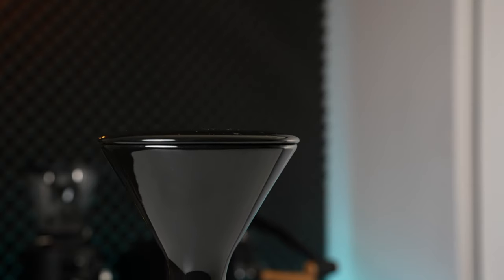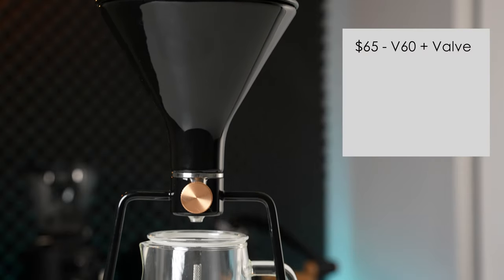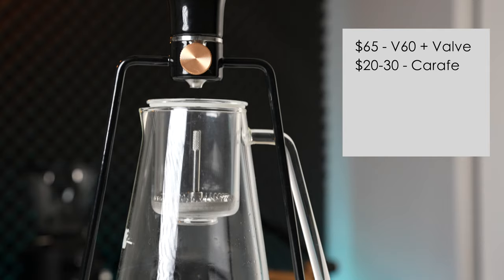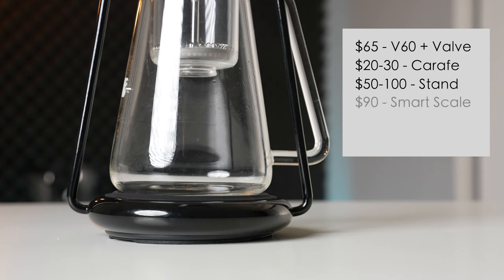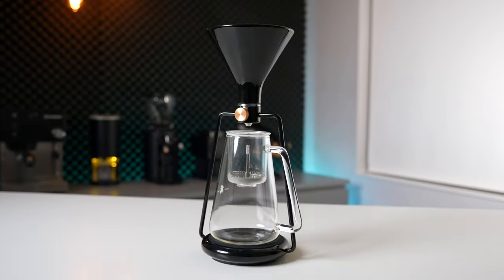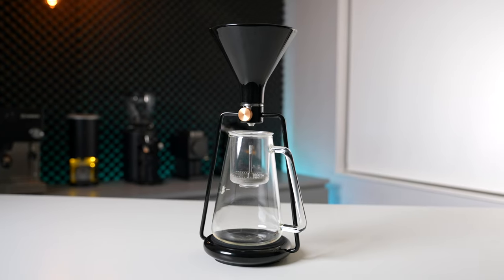I don't normally talk about price too much in these videos, however for this one I feel like it's kind of important, because it really is just a collection of different parts that you could go out and buy individually. The base GINA is listed for around $150, whereas the smart version is around $250. If we were to use the same ceramic dripper and valve, that's going to run you about $65, a nice carafe $20 to $30, a pour-over stand another $50 to $100, and a smart scale another $90 on the cheaper end of things. Total that all up and the asking price for the GINA is actually pretty reasonable, not even taking into consideration how nice it looks as an overall package.